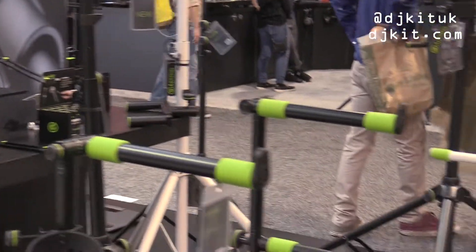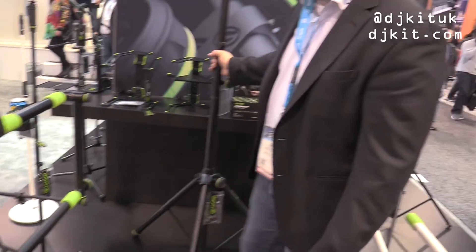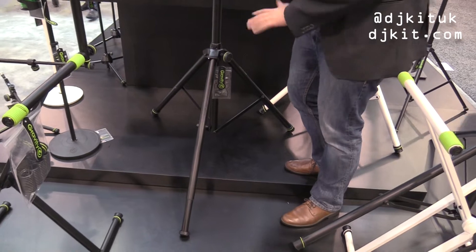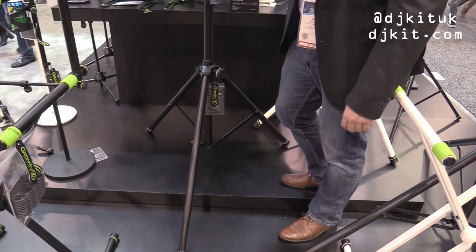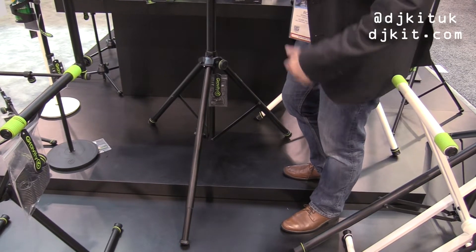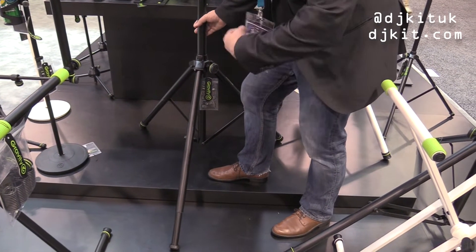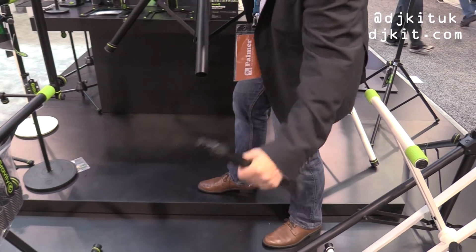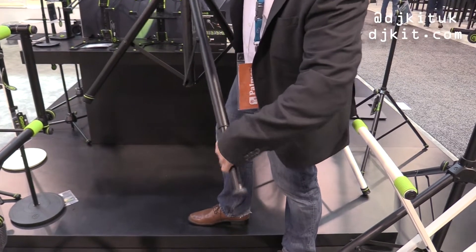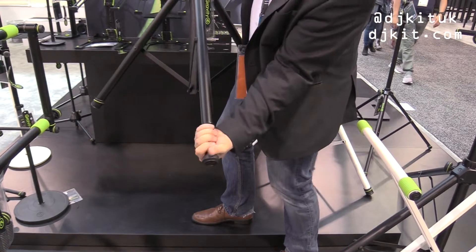Moving along — this is actually my favorite product at the show. It's very subtle and very simple. You'll see that this stand is standing on a set of stairs; it could also just be on uneven ground. The nice thing is you can take any regular speaker stand from Gravity, just pull off the foot — this is the leg, it comes like that — you just put it in right like that and tighten it and you're ready to go.